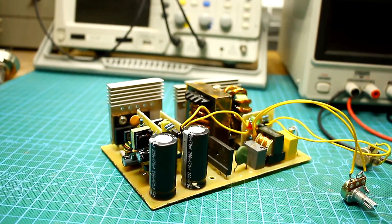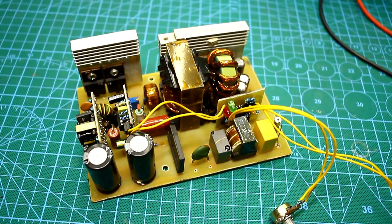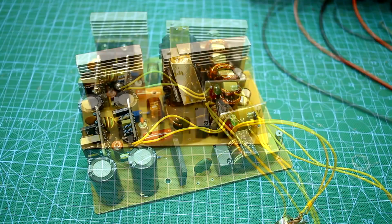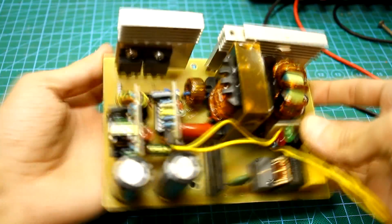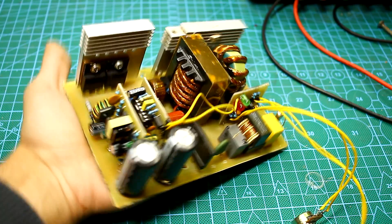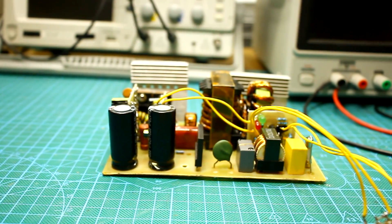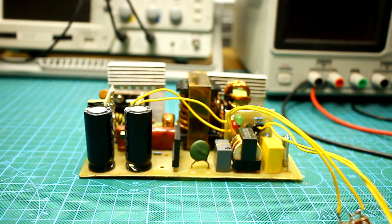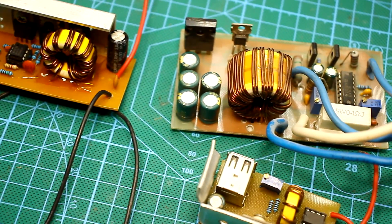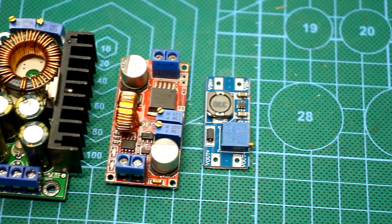Good original field-effect transistors are expensive. The same can be said about power diodes used in such power sources. We know that a more powerful circuit costs more, and if you plan to assemble a starter charger with a large output current, it will cost significantly. In return, PWM circuits make it possible to fully adjust or stabilize the output voltage and current, so you can build universal chargers for any batteries.